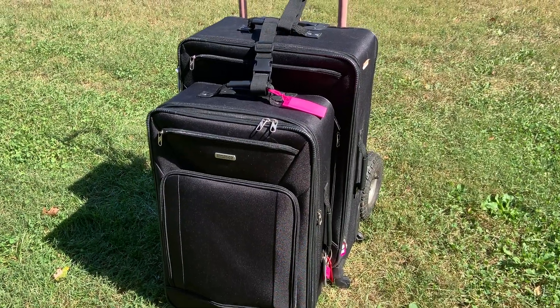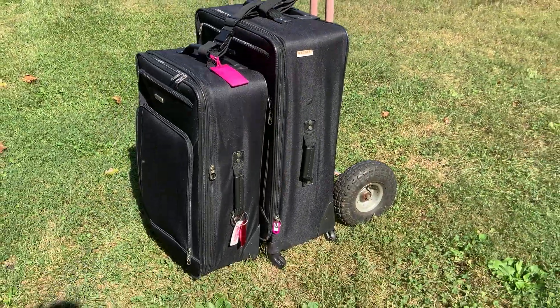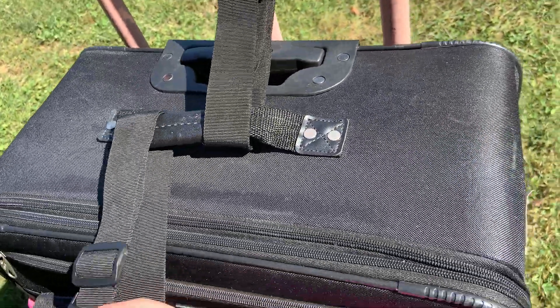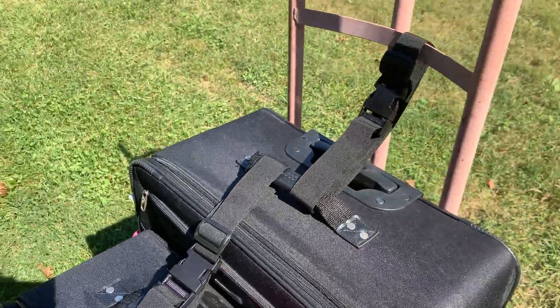This is a video for my straps that I just got. When we travel it's kind of hard when you've got more than just one suitcase to take to the airport. With these black straps you simply put them through the handles of the suitcases and then when you lift it up it pulls all of them.